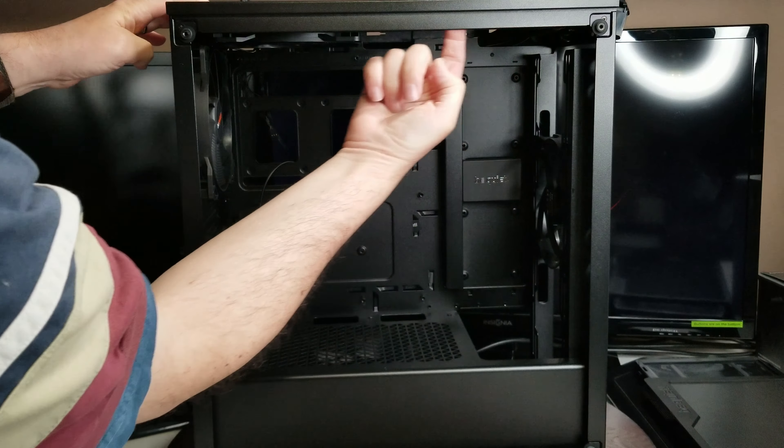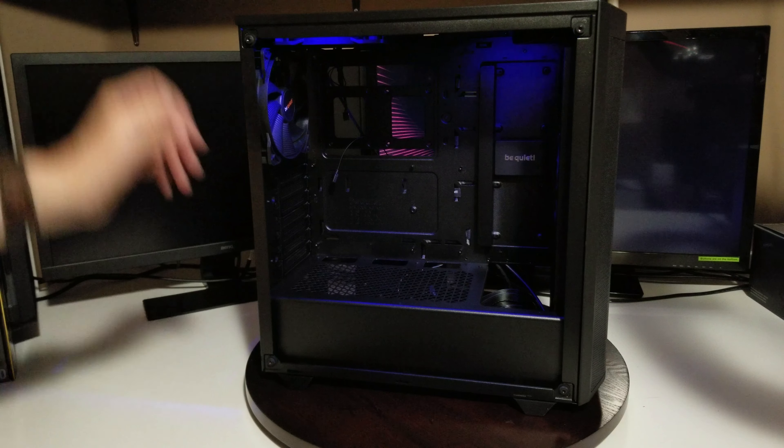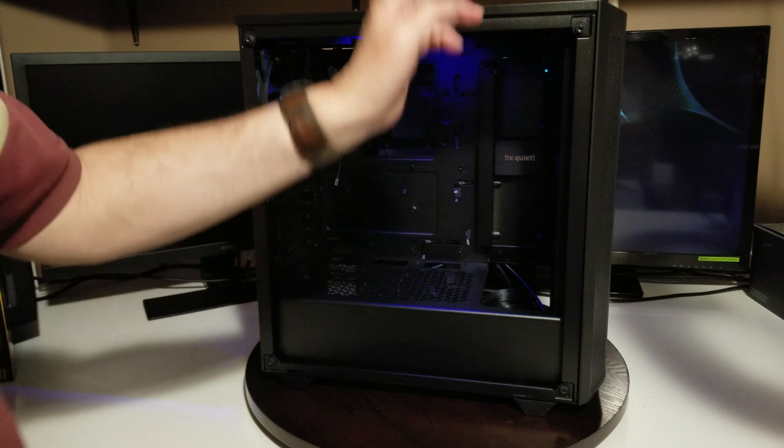Staying with the filters — the bottom filter just pulls out, making it easy to clean as well. Everything is put together in such a great way to make cleaning and adding fans straightforward. This is a huge step up from the Pure Base 500 from maybe a year or two ago, and I'm really liking it — I may actually switch my own system over into this case.